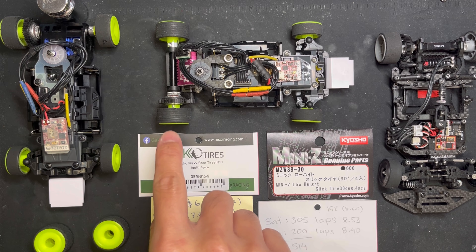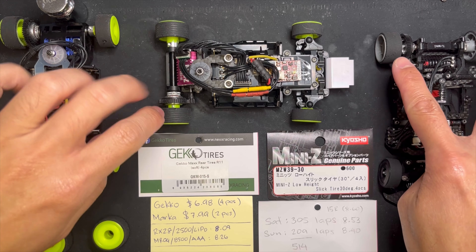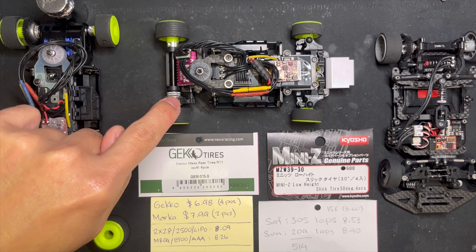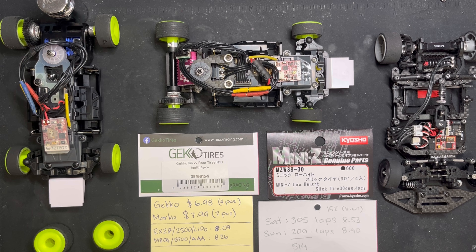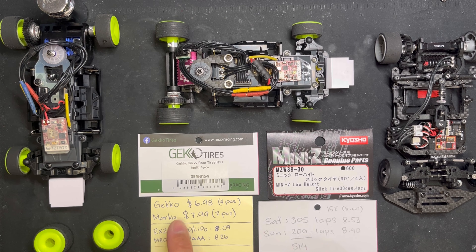The reason I'm trying out the Gecko tires is because they're cheap — $6.98 for four pieces, while the Markas are $7.99 for two pieces. So imagine getting 1500 laps out of a set: that's eight bucks, and then I have another set ready for another 1500 laps on the slow cars. That's why I'm testing the Gecko tires.